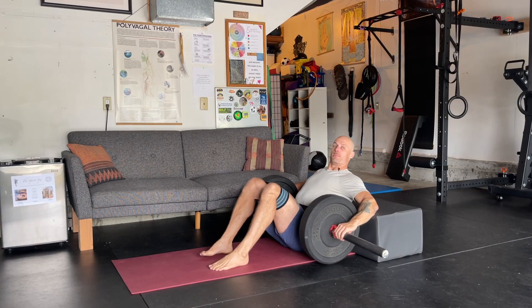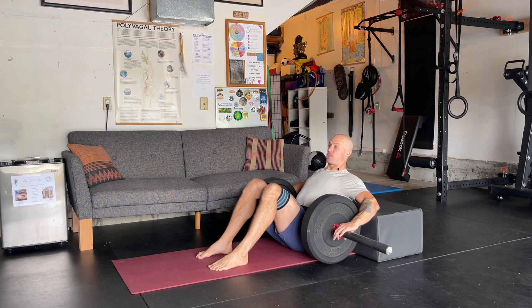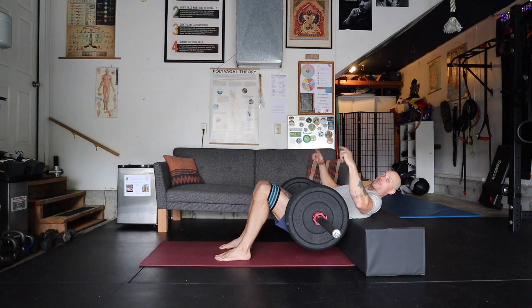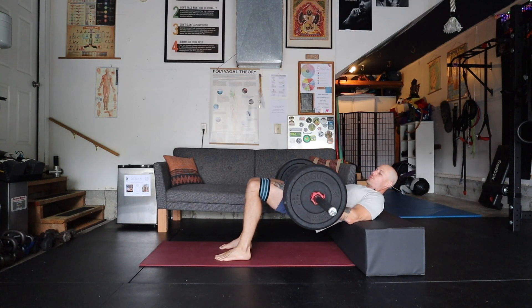Take the feet about hip width apart, squeeze the belly, squeeze the butt, extend through the hips. What I'm not doing is hanging in my low back — I need that posterior tuck to squeeze the glutes.